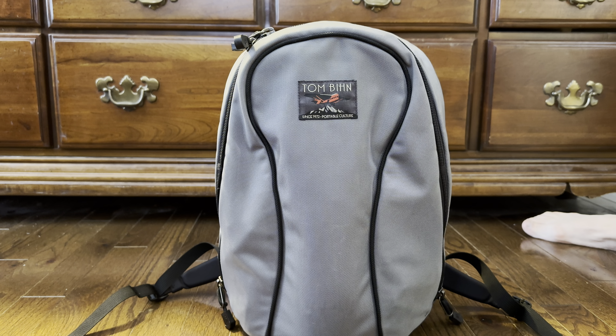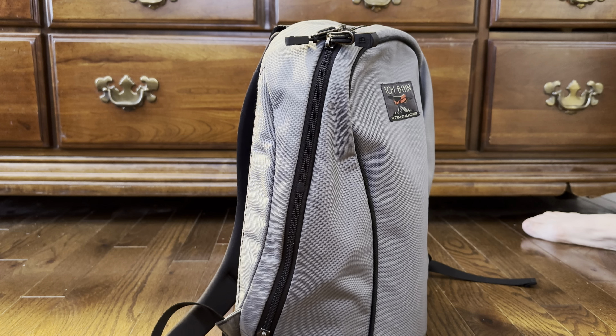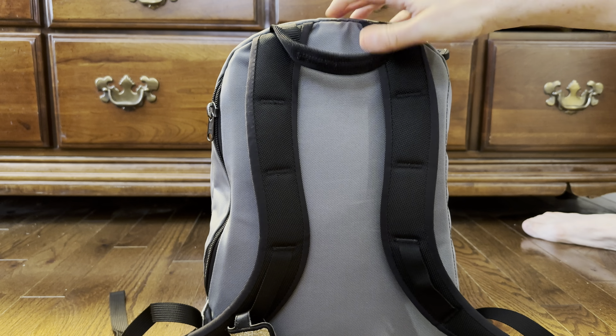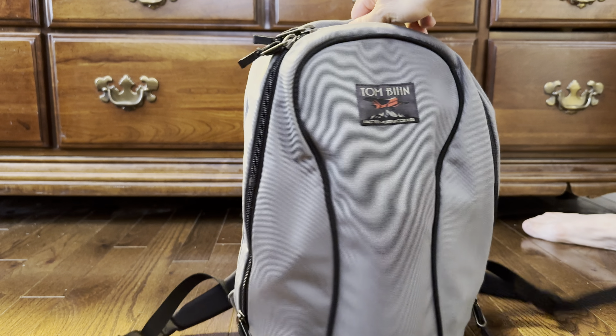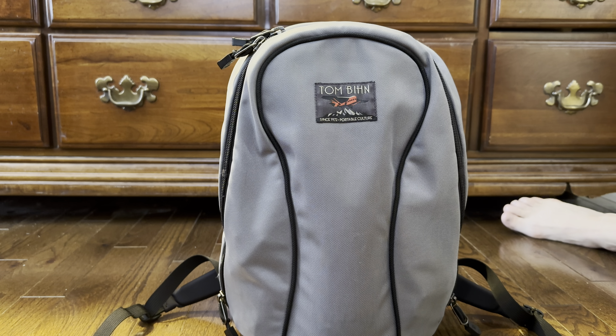I only recently got my hands on one and it's been really nice to use, because generally speaking I don't like backpacks for EDC — it's generally too big and I'd prefer a crossbody bag worn lower on the hip. But I wanted to try this one because sometimes I want my bag to contain my large water bottle. It has a very unique way of carrying the water bottle while remaining small and sleek, and it has been extremely comfortable to wear — probably the most comfortable backpack I've ever put on my back. So let's get into it.